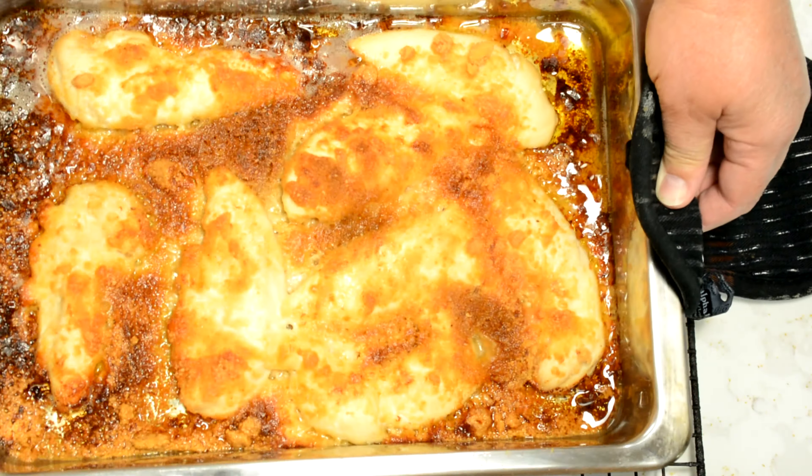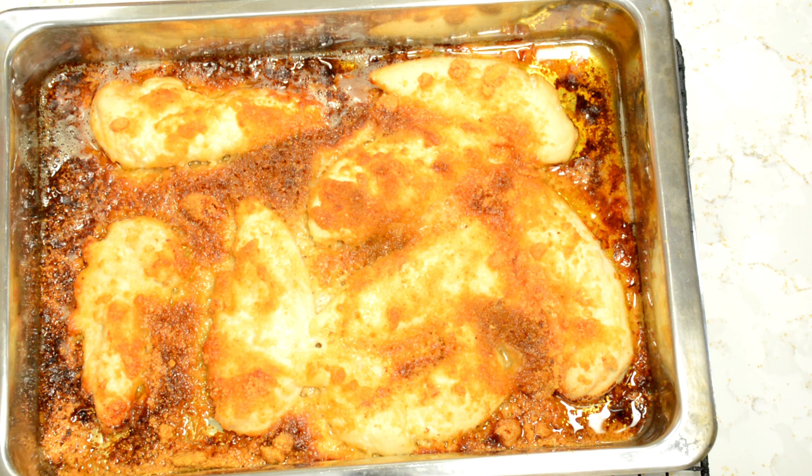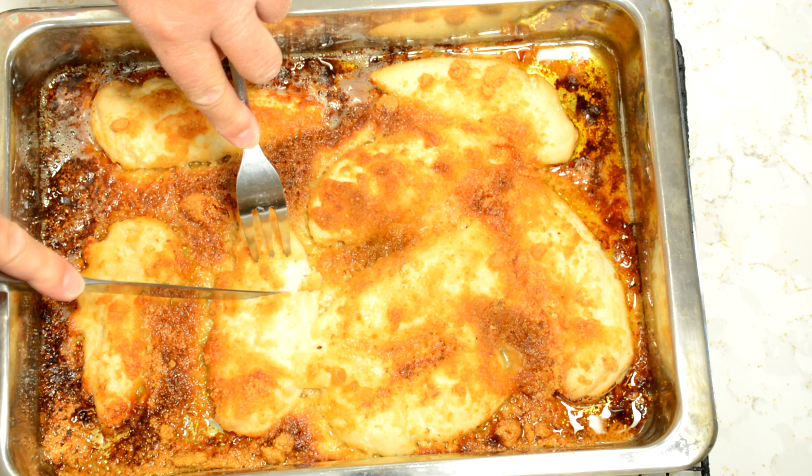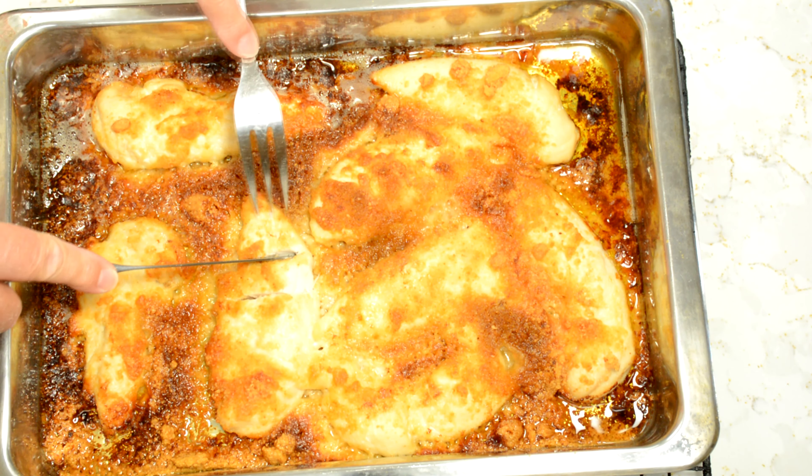Fresh out of the oven, I have chicken. Doesn't that look good? We'll take a knife and a fork here. Look at that — nice, perfectly done. Lots of extra parmesan and bread crumb in there to really make that tasty.